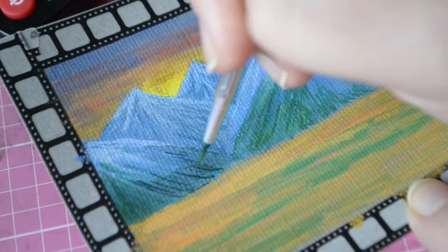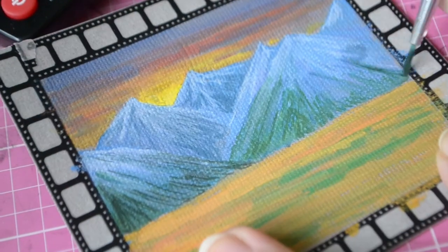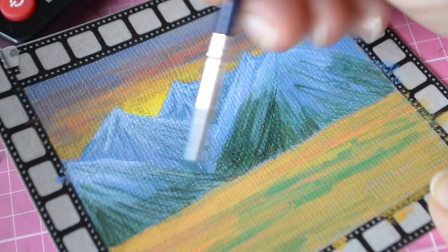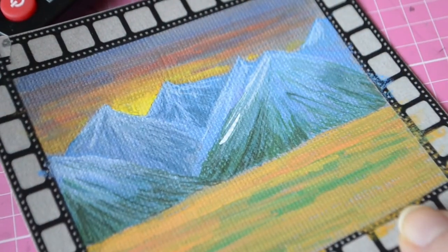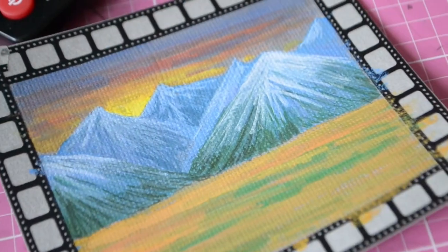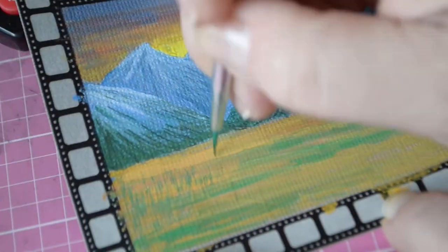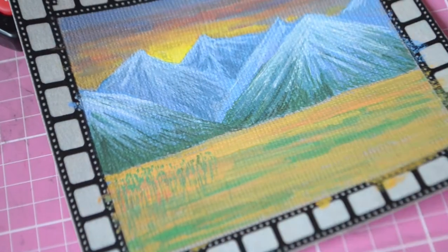I think I'm going to be making more of these. I want to use up all those little card scraps — I have them in all kinds of colors and textures. Maybe next time I'll do a portrait; I don't think I've done a portrait on this channel, so yeah, maybe I should do that next.